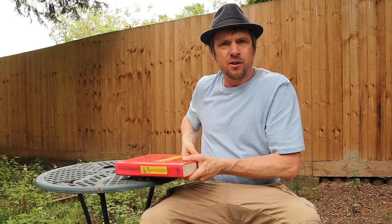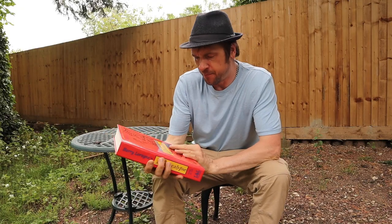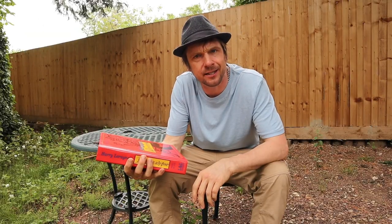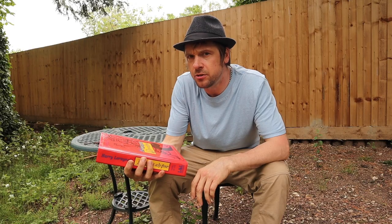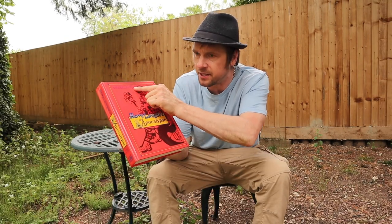How are you guys doing? Dan Trix here again doing some fantastic effects from Apocalypse by Harry Lorraine. I'll cover a lot of effects by Harry Lorraine — he is a god, he's brilliant, he's absolutely amazing, he's fantastic, he is the magician's magician. I've selected three effects from this fantastic book, volumes 6 to 10. I'm going to get into the effects now.